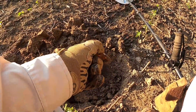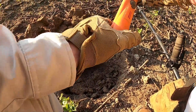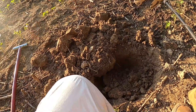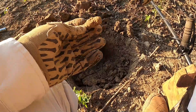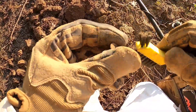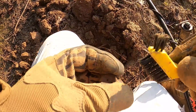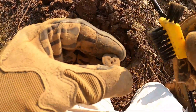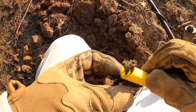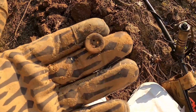Gone Digging has a video I watched where he said a good target will never sound bad, but a bad target can sound good. There's my first example. I've got a button - but it's a four-hole, two-piece button. Look at that - I got my first button out here!